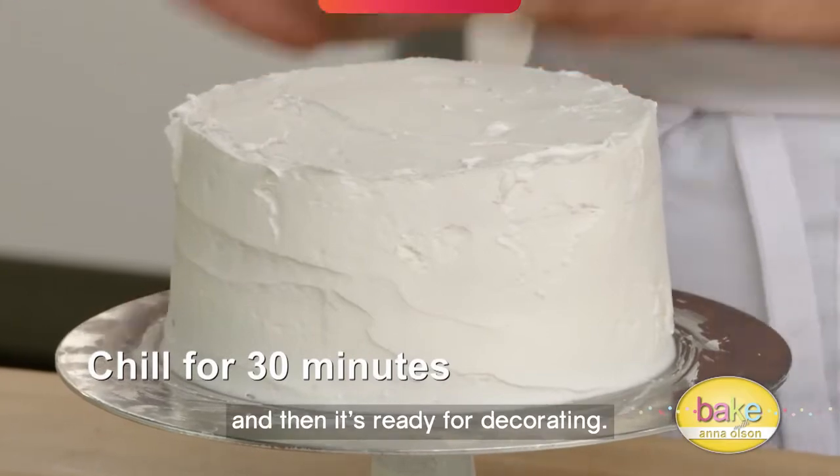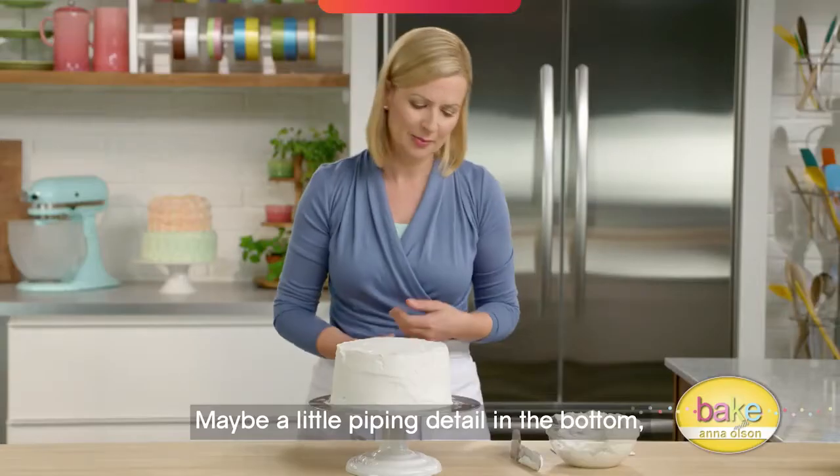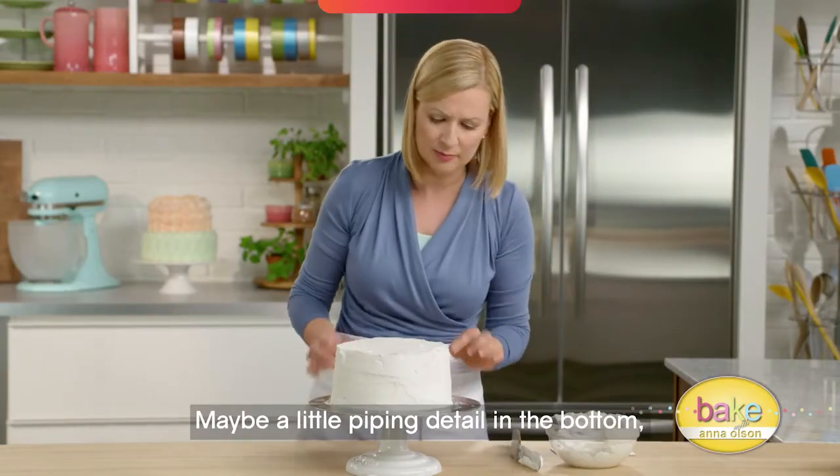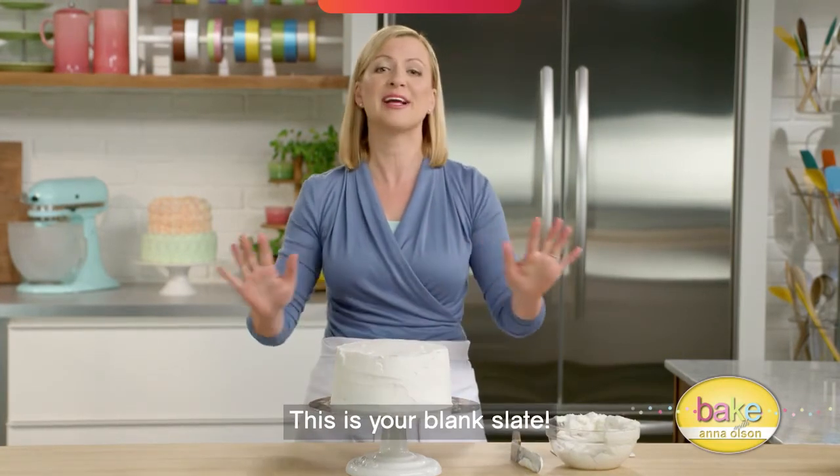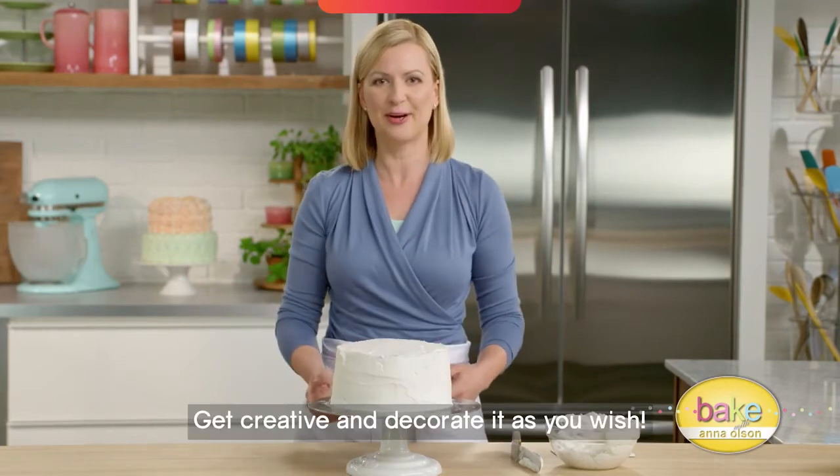Pop it in the fridge and then it's ready for decorating — maybe a little piping detail on the bottom, around the top, or maybe cover the whole cake in rosettes. This is your blank slate; get creative and decorate as you wish.